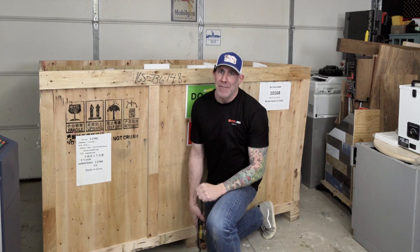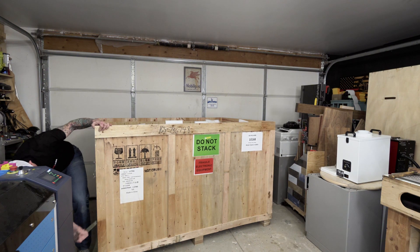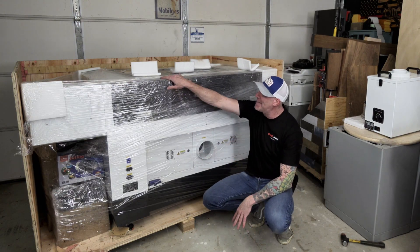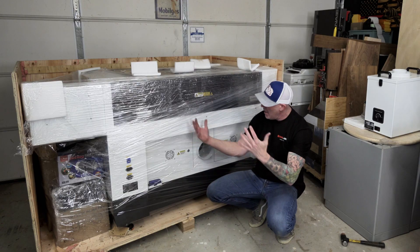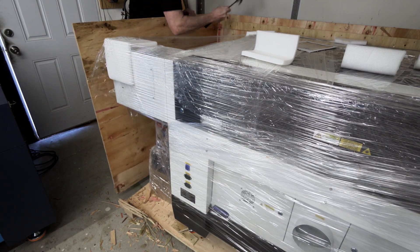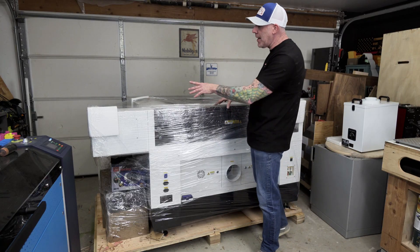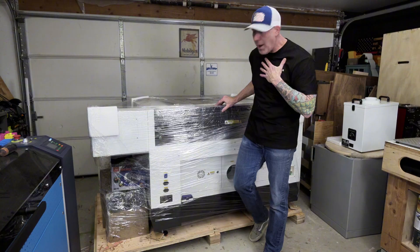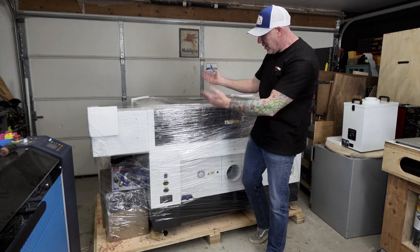We've saved the top panel for a bit later in the video so I can show you how to get the laser off the pallet and down onto the floor. Due to the cramped spacing we got this thing in here backwards, but this now exposes the back side of the machine — and I'm getting really excited. One Laser did a really good job protecting the laser unit inside that crate. I'll just note I'd personally like to see some hex screws instead of staples and nails — just use a little caution removing the freight so you don't damage the laser inside.